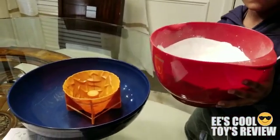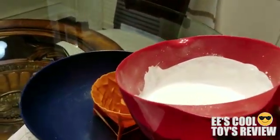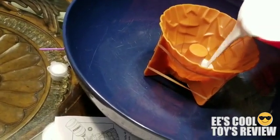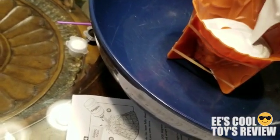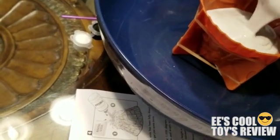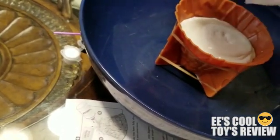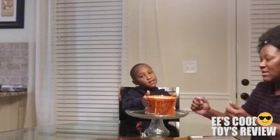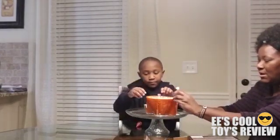Alright, you're done? Alright, now you go and do the — you take the plaster and put it in the mold. Alright, now we're going to take out the mold and show you how it came out.